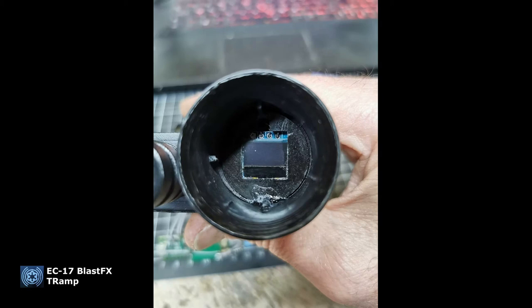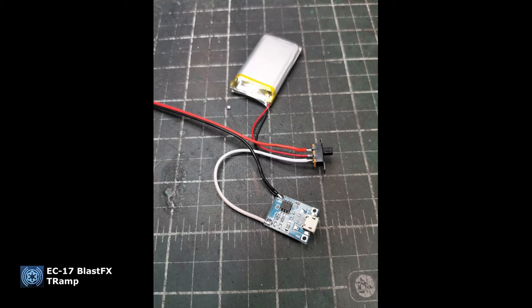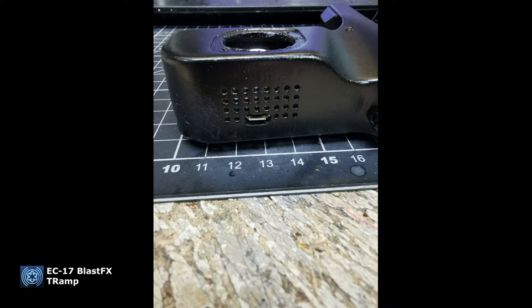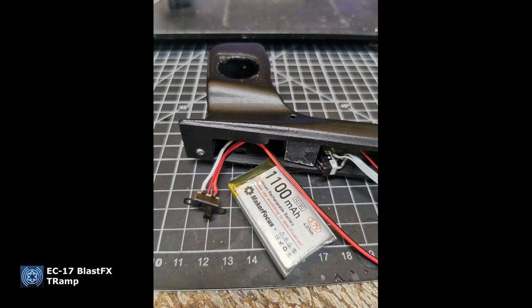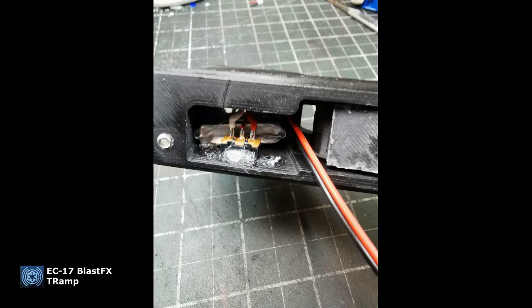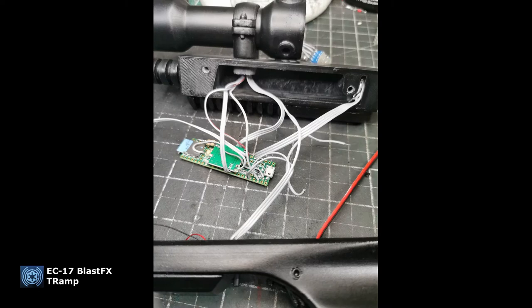Here he's installing the display, and there's a little space so you can adjust it left or right. He used minimal glue so he can remove it again if it's off. Here you see installing all the wires and connecting the charge board with the battery. That's nice and fits well. He's a very precise worker — it looks great. The 1100 milliamp 3.7-volt battery tray — Google it yourself or ask Paul for a link.